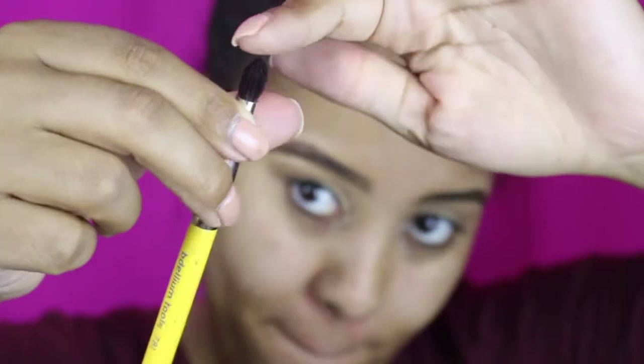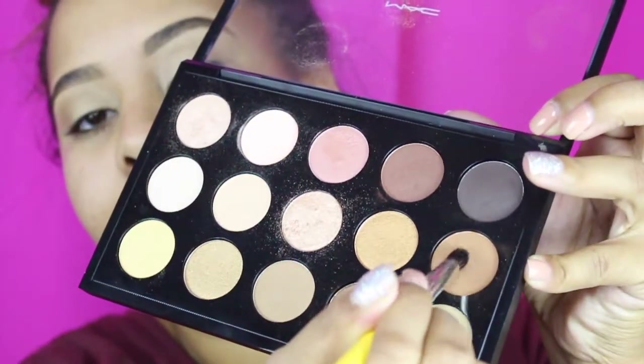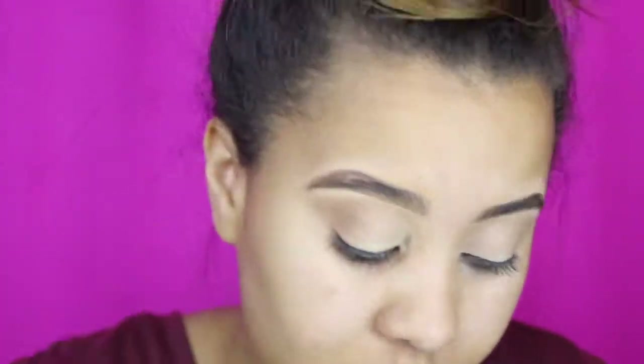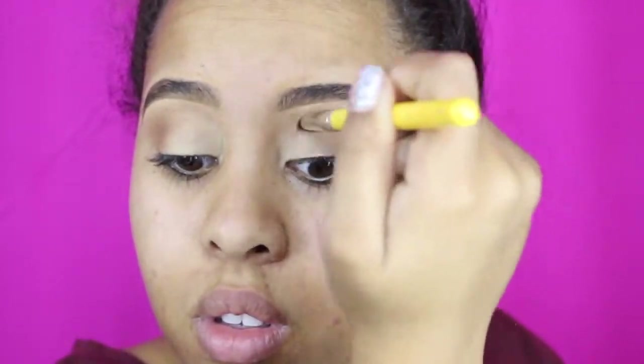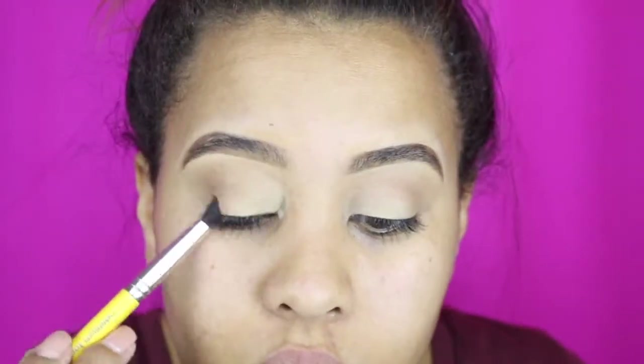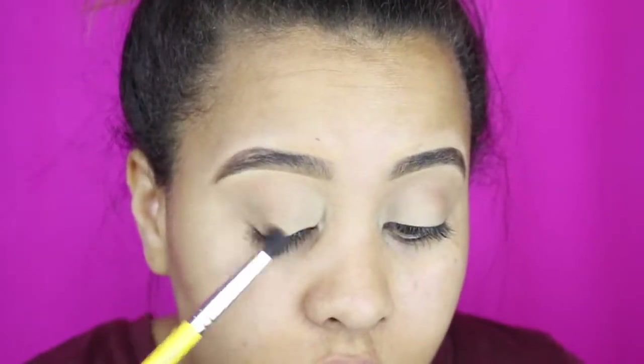Now I'm going to switch brushes and use the Dellium 781, going back into that MAC palette to get that brown — light brown, almost like a skin tone — in that middle to the right row. I'm going right in my crease a little bit lower than the first color and just going to smoke that out. Notice I'm angling my brush down because I definitely want to work it in that crease area. With this particular look it's all about the angles and taking time to just keep blending.